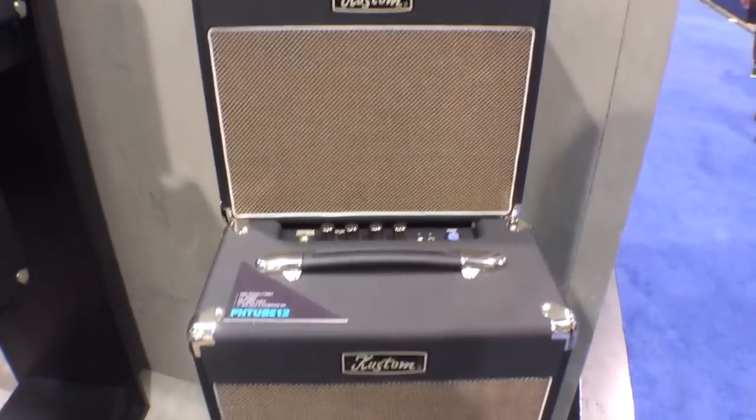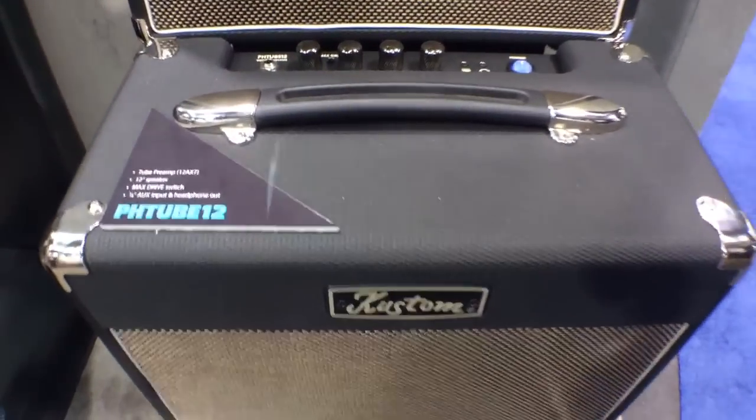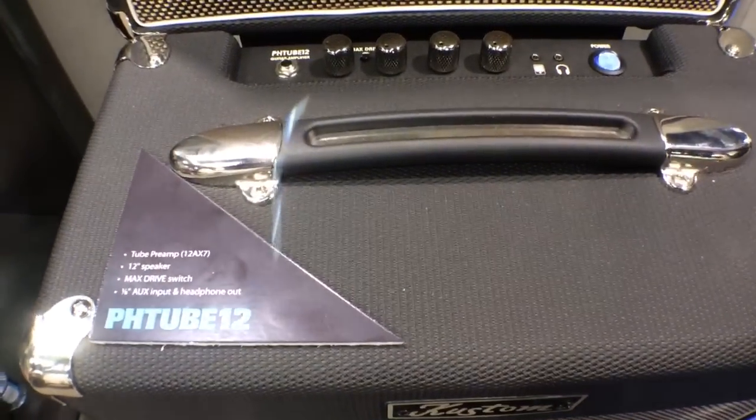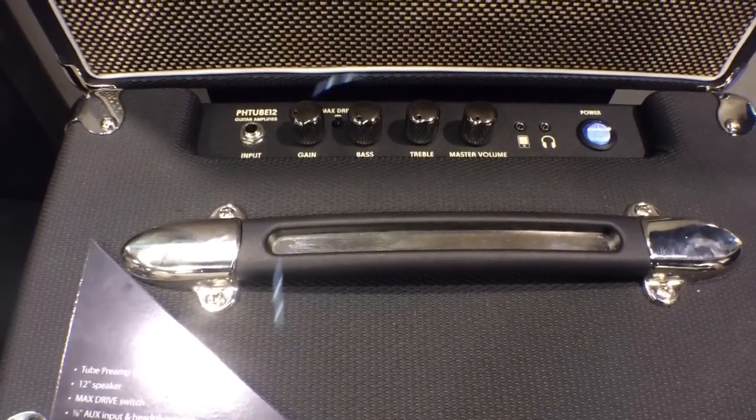Right below it we have our 12 watt preamp tube PH Tube 12. This features a 12AX7 so it's going to warm up the tone just a little bit. Something you can actually record with, or you can use it for practice or anything else.